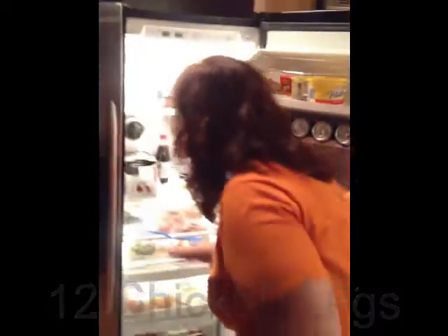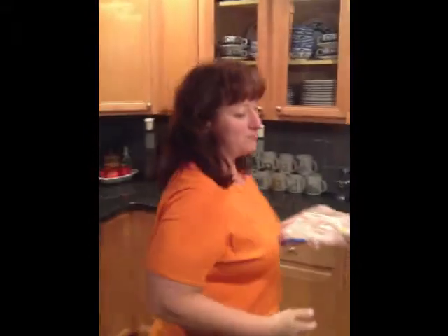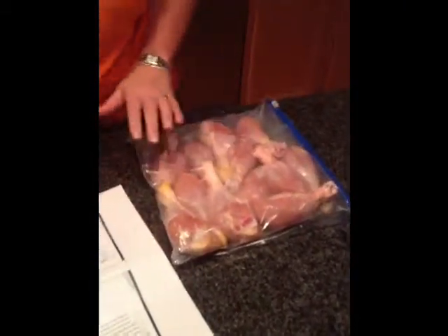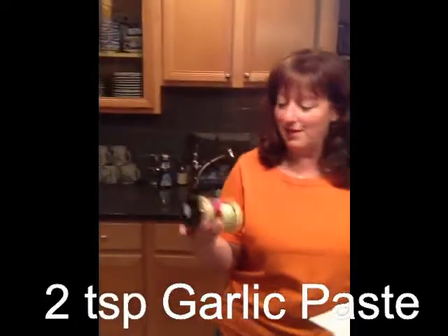First, we need to check what we have. I'm supposed to have 12 chicken legs — here they are. We were supposed to do this Labor Day weekend but my husband had one of those weekends, so we didn't get to video it. I already stripped the skin from the chicken, so we'll be skipping that step. They had to freeze in between. Now for the garlic paste — I could have made this from scratch but we bought it at an Indian restaurant, which is a helpful hint.